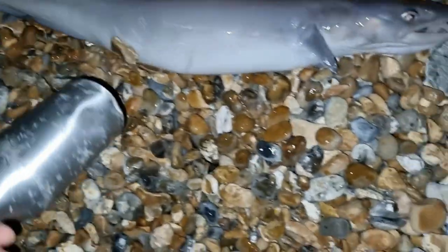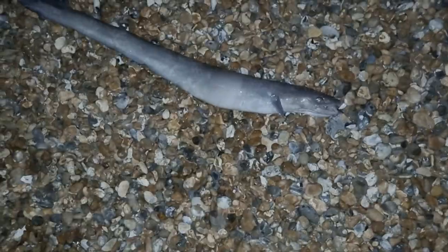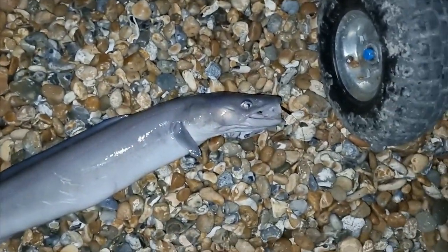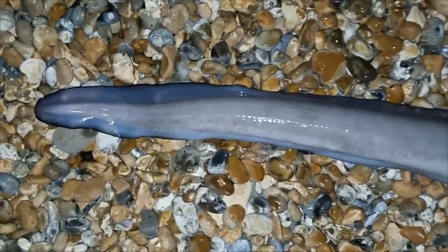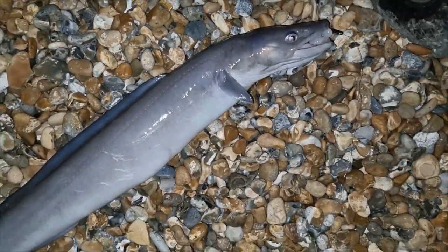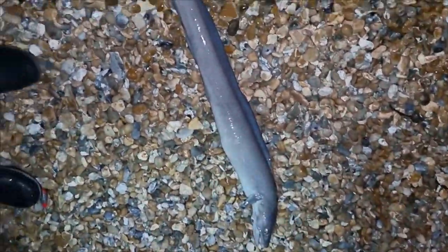Absolute corker of a conger - I think that's my PB for sure. I do not trust my scales that much, but it's weighed in at six pounds six ounces, so we'll go with that. Still a PB either way. That's quite a chunky eel. I'll pop it off the hook and get some pictures. My light might send the camera a bit skew-whiff if I turn it down.